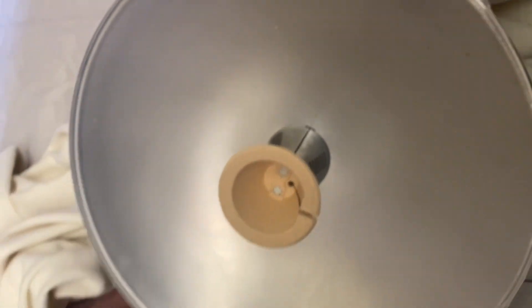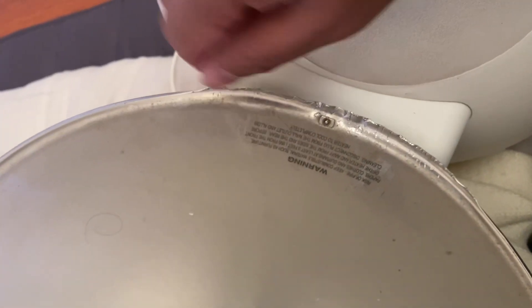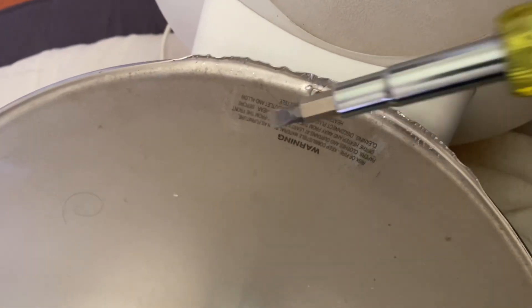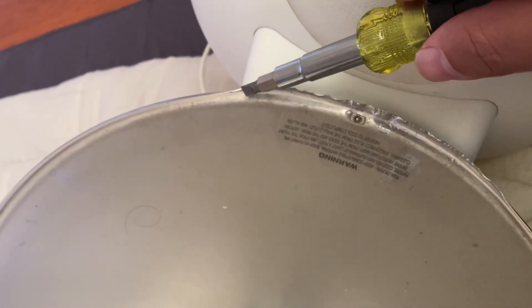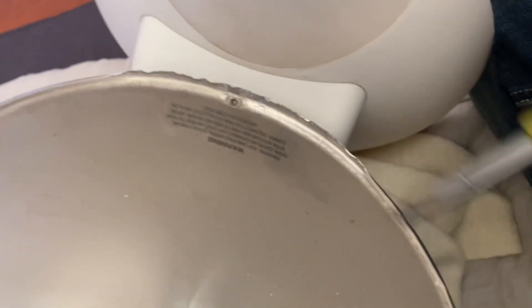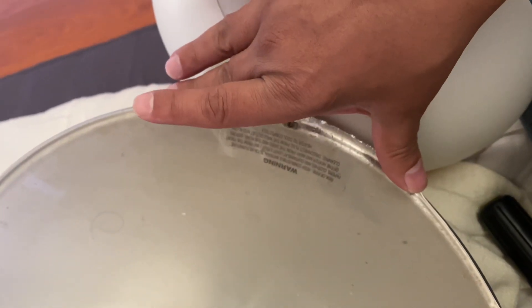Now you can clean it just like your regular thing. Just remember with this — actually it's a Phillips head — I just twisted it. From here to about here, about five or six inches, you had to remove.